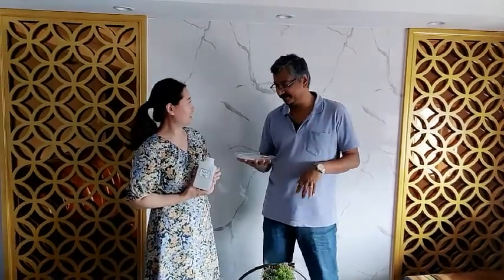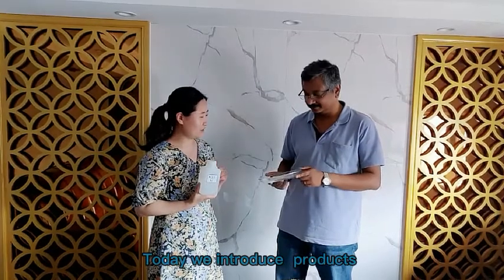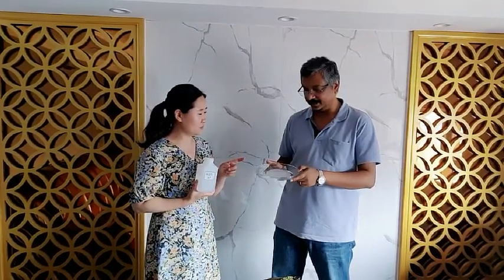Hi, Vivian. Hello, Ray. Good morning. Yeah, good morning. Today, we introduce which products?